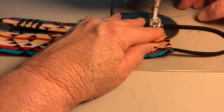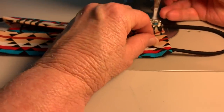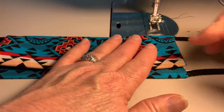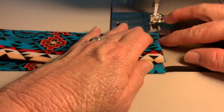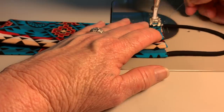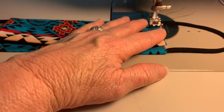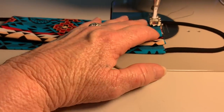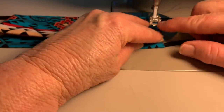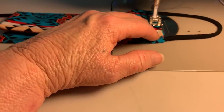I go ahead and sew all the way around the entire mask. I actually flip this over so I sew from the front side with the back side on the feed dogs — the feed dogs tend to feed this better on the back side. I do back tack here and I back tack over each fold just to give it a little more strength.